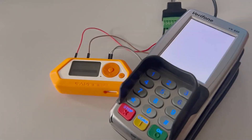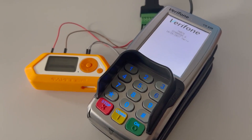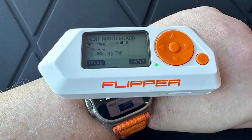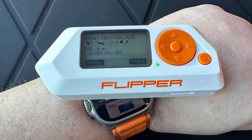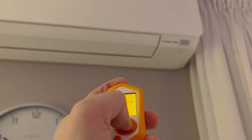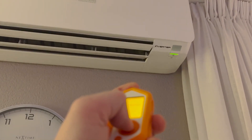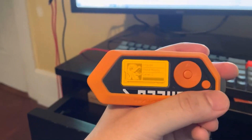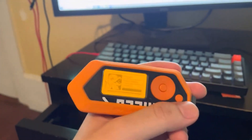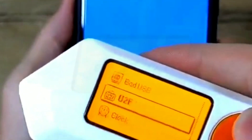In summary, the Flipper Zero isn't just a gadget — it's a tech companion that opens doors to limitless possibilities. Whether you're into ethical hacking, DIY projects, learning, or simply exploring technology, it's a valuable tool that can be harnessed for various purposes. As always, the key to responsible and fruitful usage lies in your hands.